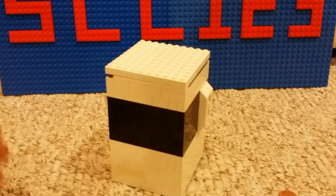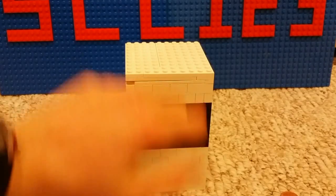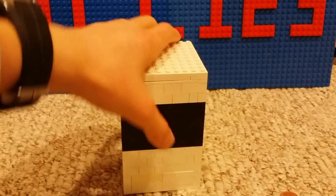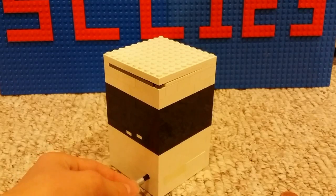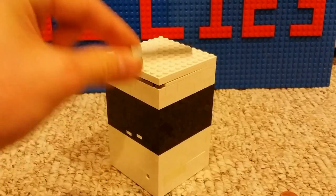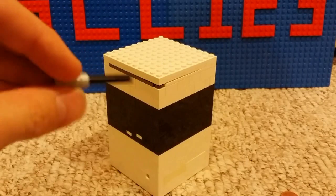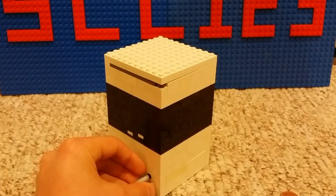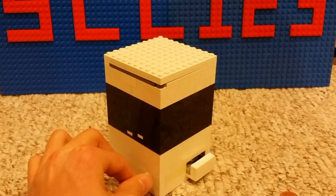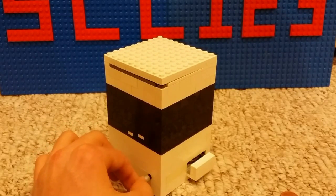The coin drawer is right here and it blends in really well — you can't tilt or shake it out. You need a key to get it out. You take a four-long axle beam with an extender on it to make it look cool, insert it into the hole, twist, and using a gear rack it pushes the drawer out. It's a really cool feature.